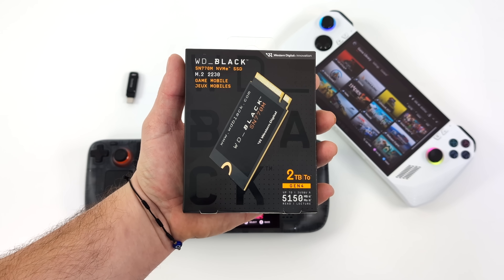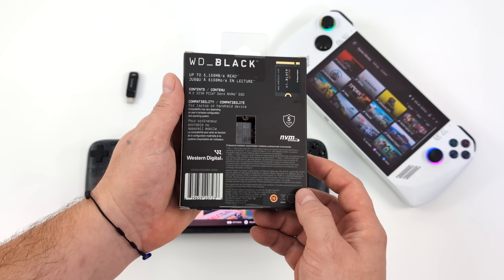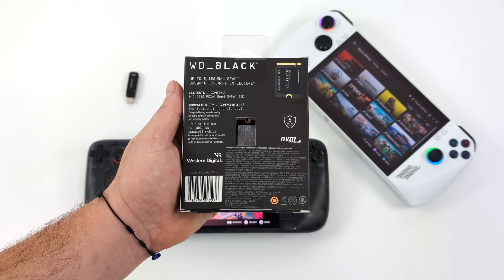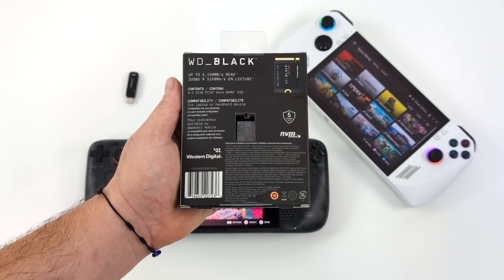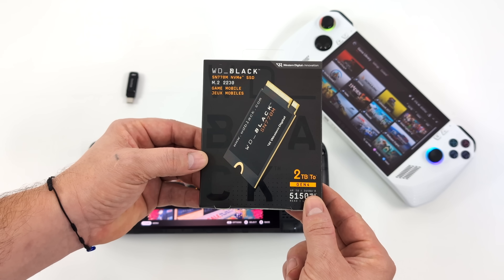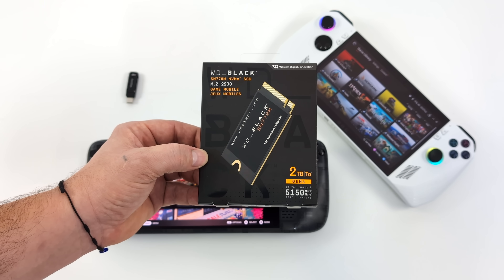Overall, really happy with the performance of this WD Black NVMe SSD. Remember, this is the 2230 size, so it will work in the ROG Ally, Steam Deck, and MSI Claw — and there are other handhelds out there that use this smaller NVMe SSD. If you have a device that supports the 2230, I can definitely recommend the WD Black SN770M, up to two terabytes. I need to pick up a couple more to upgrade my ROG Ally and new MSI Claw. Links are down below — that's going to wrap it up, and thanks for watching.